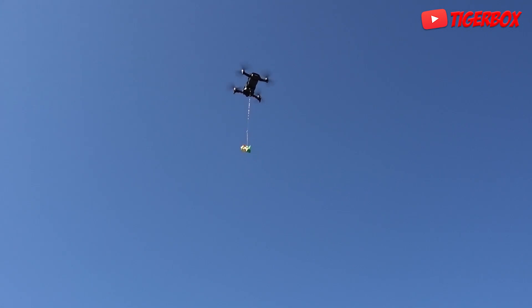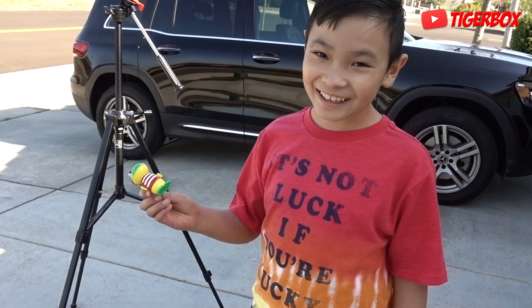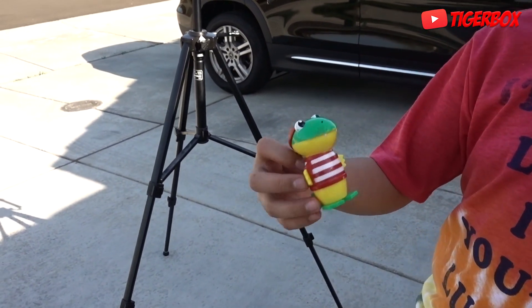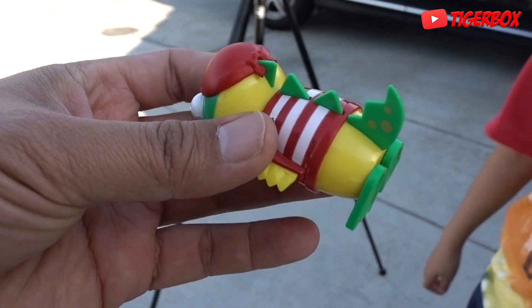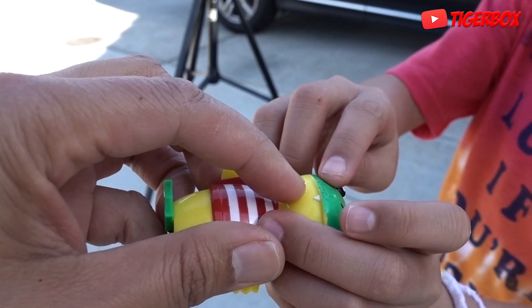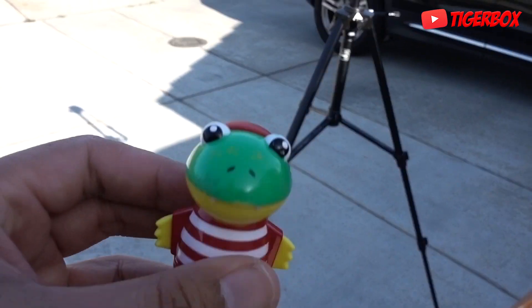Got it, Tiger? Yeah, I see it. Okay guys, we're gonna try again. So Tiger didn't really catch Gus falling. Gus fell off the drone — no damage, actually. Low damage. Okay, we're gonna try again. Gus, are you ready? Yeah, I'm ready.